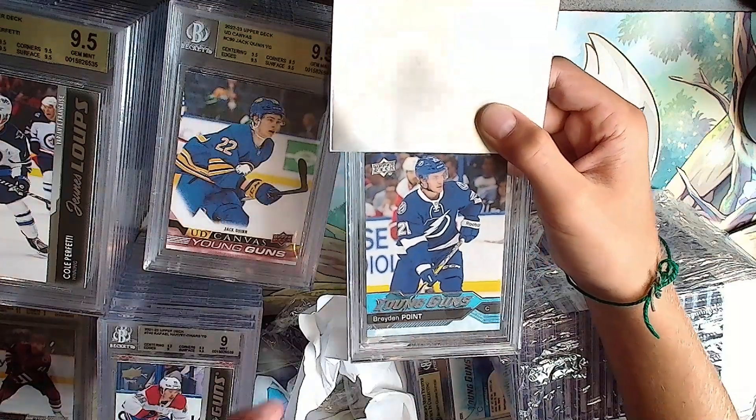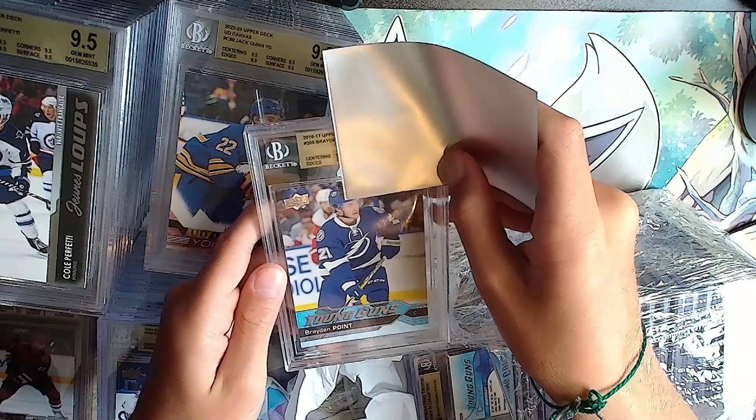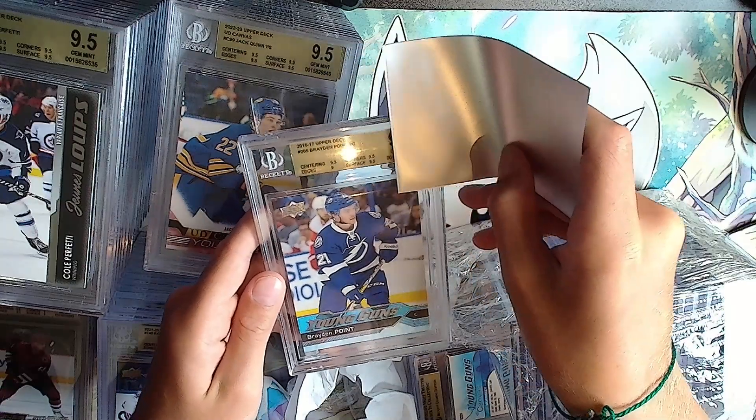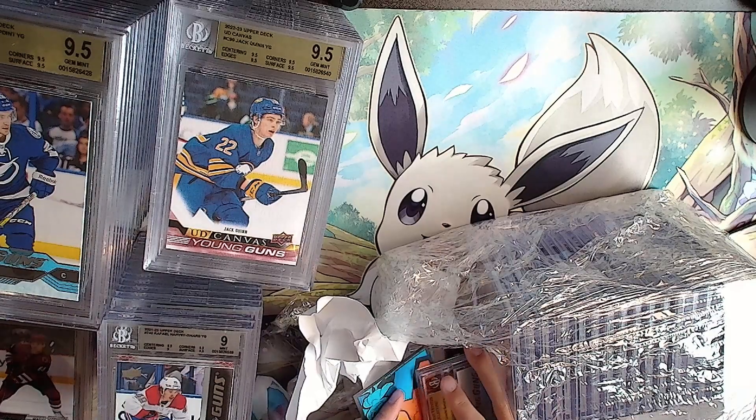Braden Point Young Guns - starting a new gold streak. It's gold. Another 9.5 with a 9. At least it was gold - you gotta get the gold going.